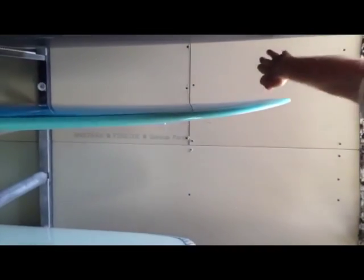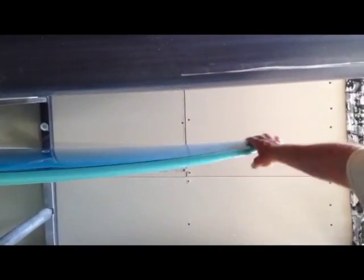We call this the crocodile because it looks like a crocodile tail sticking up and the crocodile's snoot dipping down. Now what's the thought behind that? Well, this is like the original Yader spoon.